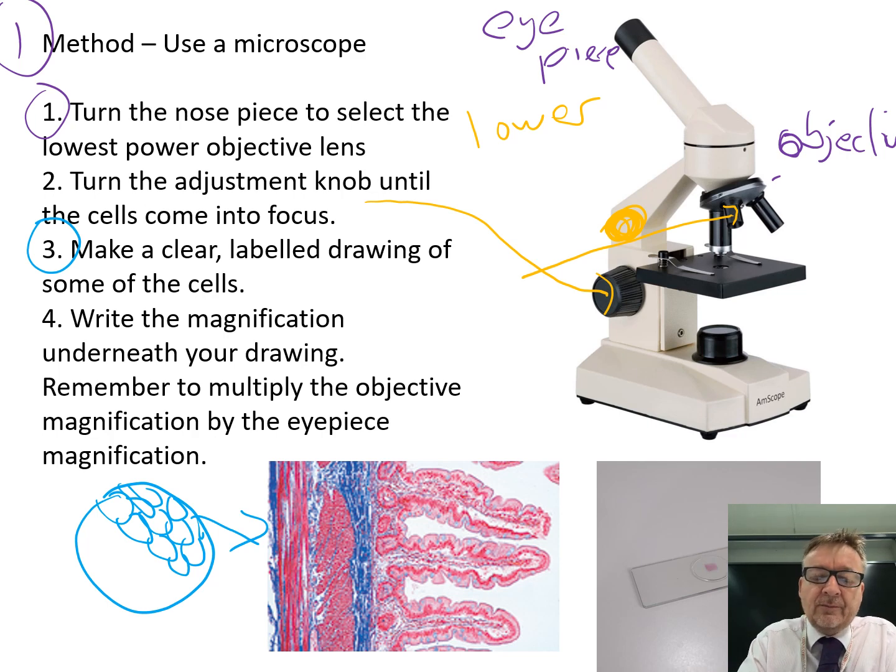Step four is to write the magnification underneath your drawing. To do that, look at the magnification for the eyepiece - let's say that's times 10.